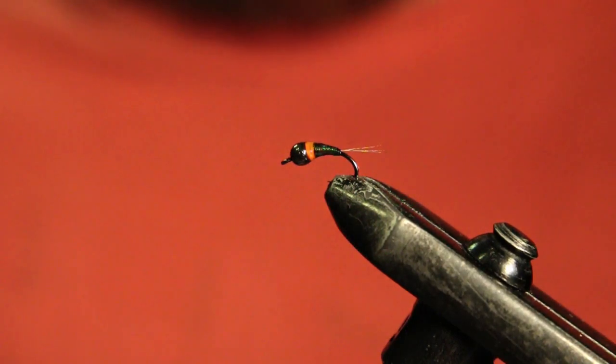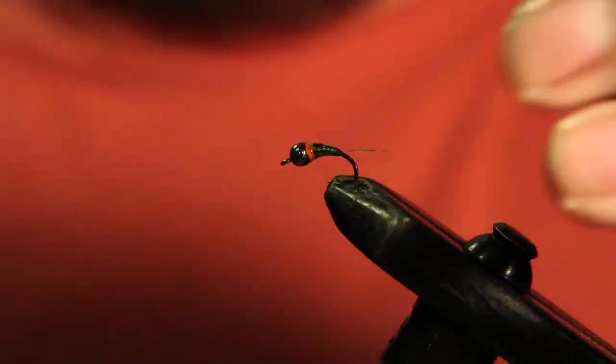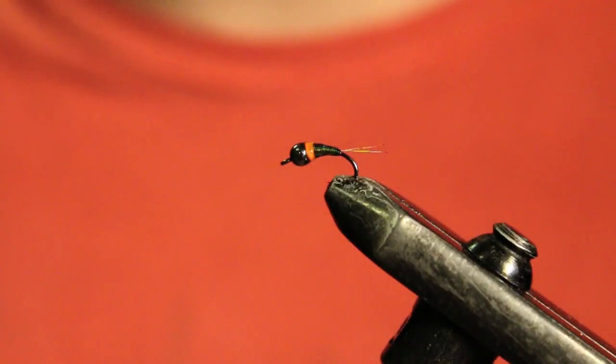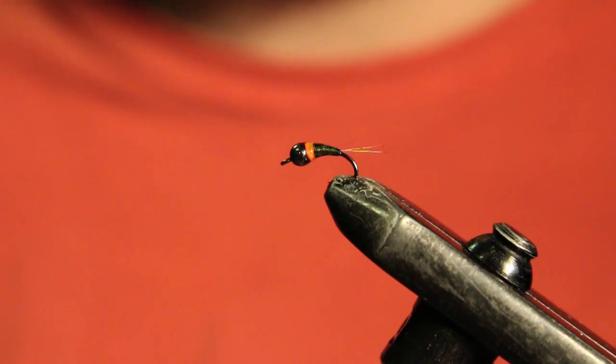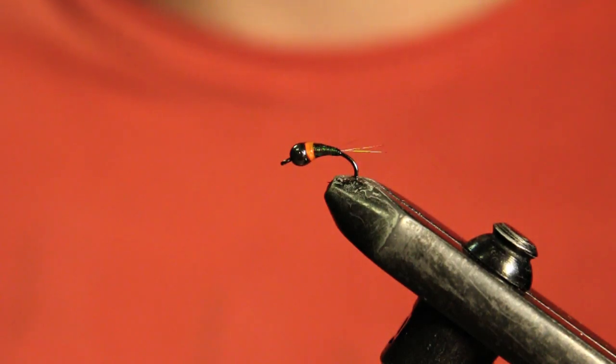So there you have it — a nice little nymph for fast water. I'm going to be tying some more Euro style nymphs, so stay tuned. Hope you liked today's video — if you did, give it a thumbs up, subscribe if you haven't yet, and we will see you in the next one. Thanks a lot.